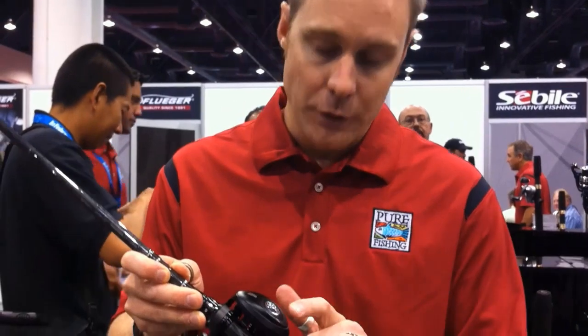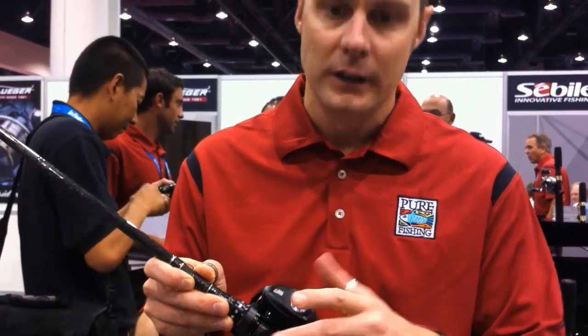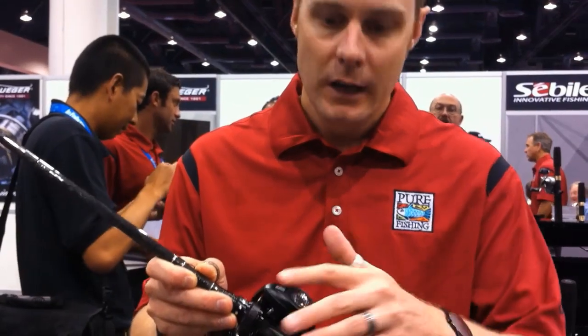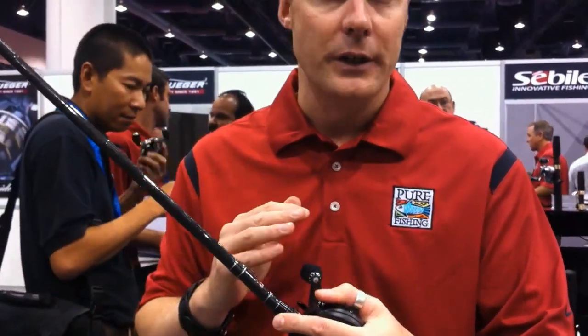The last thing is, we use a C6 carbon reel seat. This reel seat is the same material we use in our MGX reel, again to reduce the weight of the rod. It also gives you full contact with the blank seat, so you can feel the bites that are coming through.